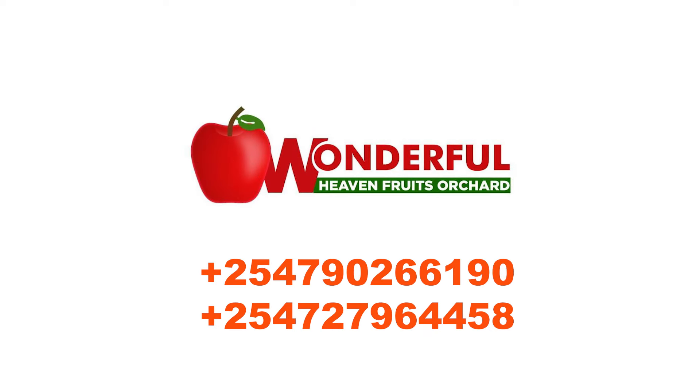Hi guys, this is Priscilla Nyiria, your African fruit farming queen, and I'm back with another video. We talk about dragon fruit farming. I promise that I'm making my poles for a 10-acre piece of land. Welcome to Wonderful Heaven Fruit Orchard. We do all fruits farming.